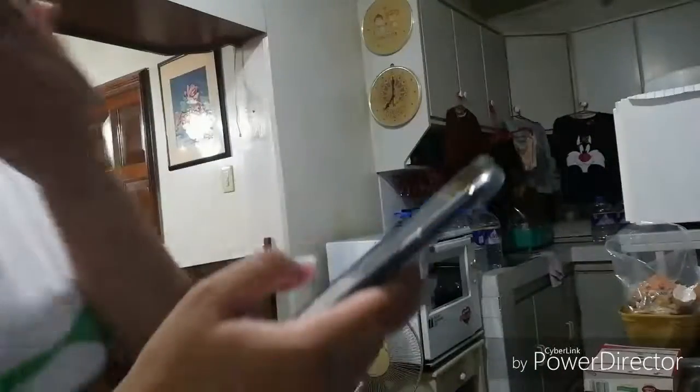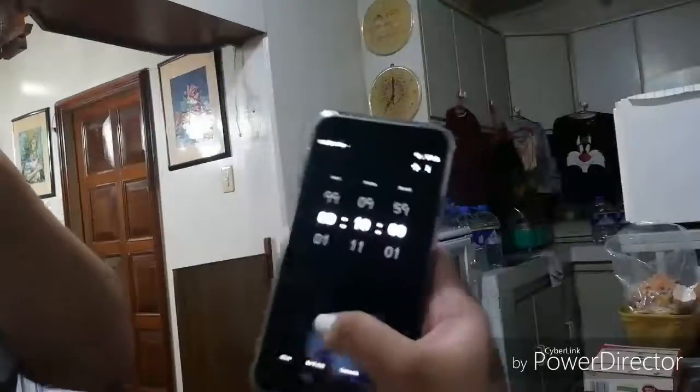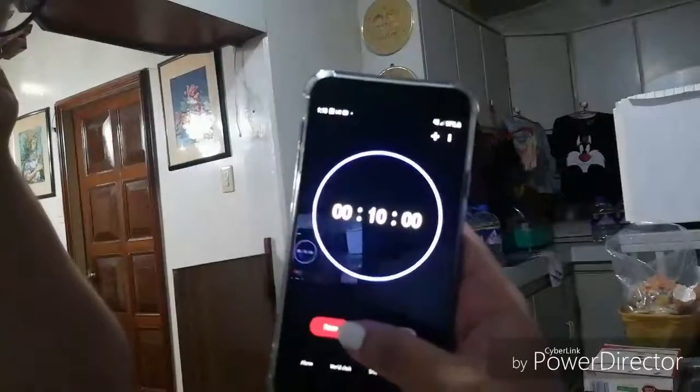I-open na natin siya for 10 minutes. So ayan, 10 minutes. And then while waiting for it to cook, may mga natira pa kasi tayo dito. So it's time for me to do it dito na sa ating big pan.